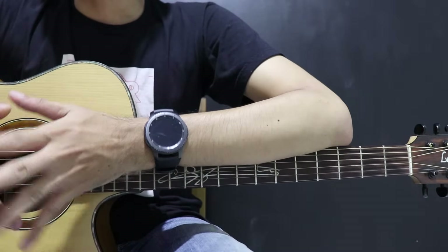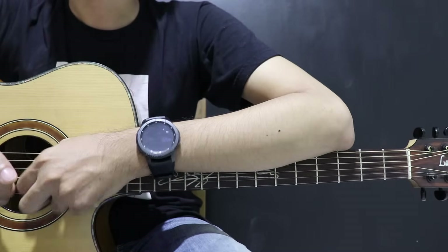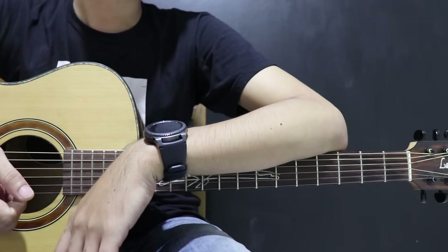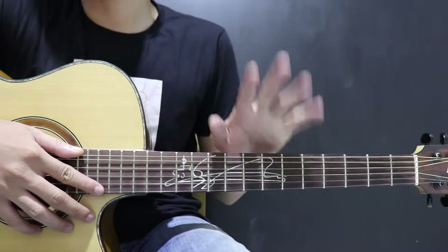Itu tadi tutorial gitar lagu Semua Tentang Kita dari Peter Pan. Semoga membantu kalian yang pengen belajar lagu ini. Jangan lupa like, share, dan subscribe channel ini. Cek tutorial gitar yang lain ada di sini. Thank you. Keep calm and play guitar. Bye.